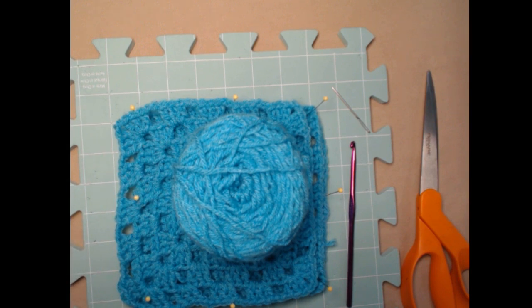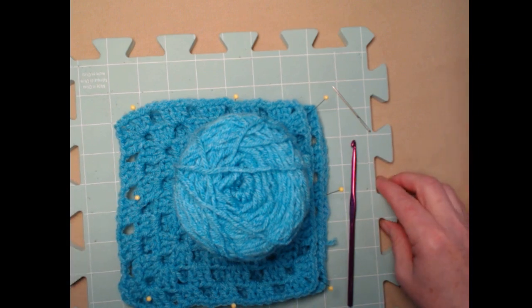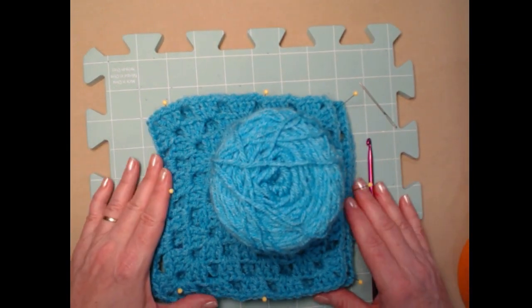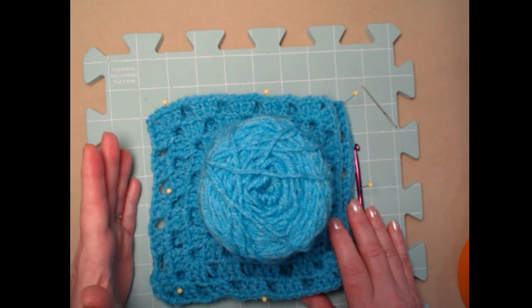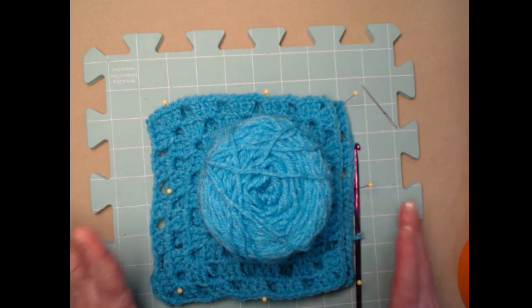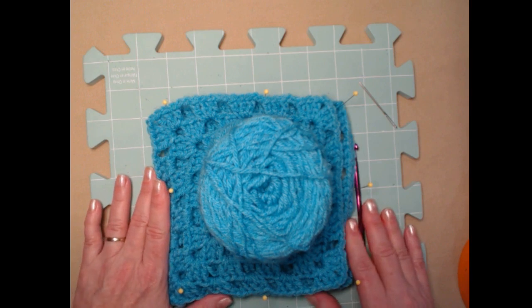I believe there's about three and a half ounces in an average skein of Red Heart Super Saver yarn, so you can figure that out. This is also a great project to use up all your leftover yarns. I'm going to make mine all in one color, but you can use ombre yarns, striped yarns, or just dig into your yarn stash and use up leftover worsted weight number four yarn.